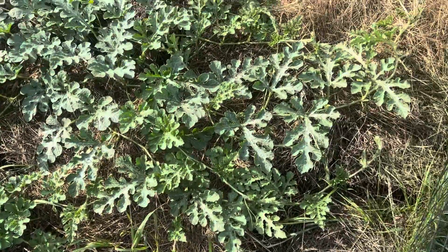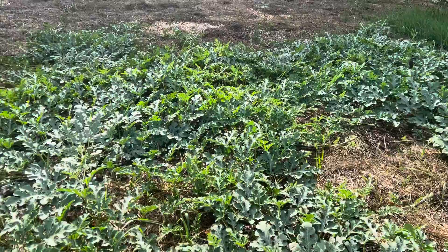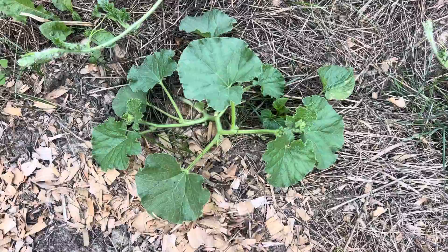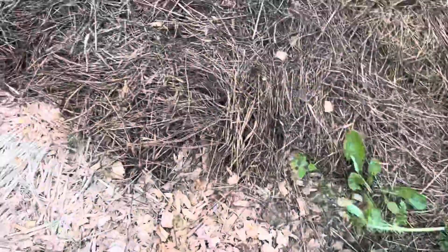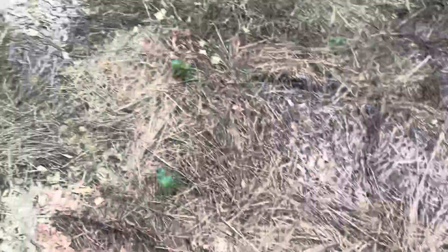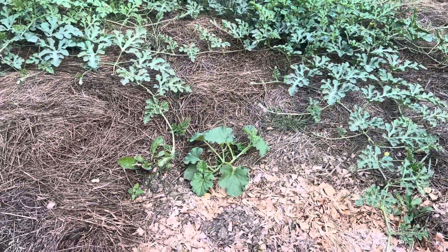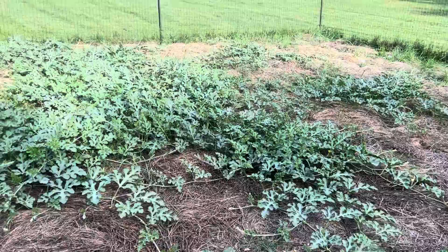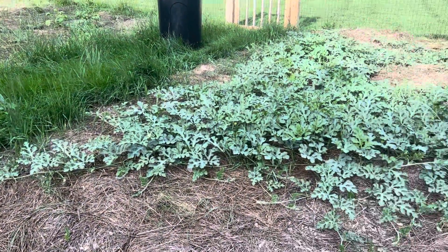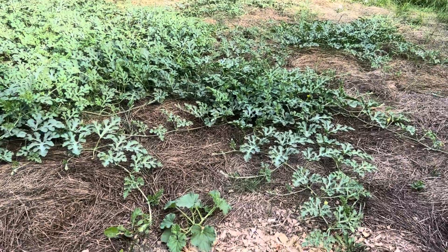This is our first year with the Ruth Stout gardening method and just look at that — it's so exciting. We also have a pumpkin plant started here and then one over here as well, which is exciting. And the watermelon is starting to creep over into the pumpkin section because I honestly did not expect that much growth out of just four watermelon plants.